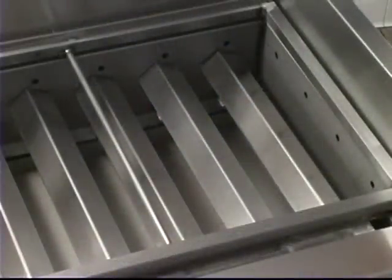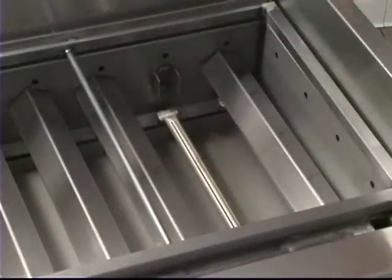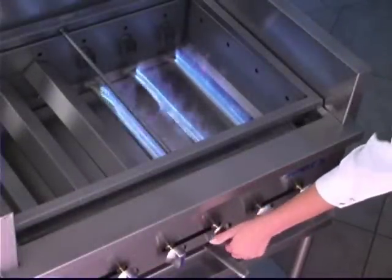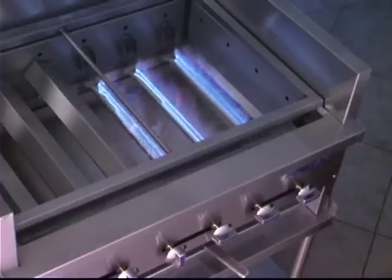The second burner option features stainless steel radiance with stainless steel burners. The stainless steel radiance reflects the heat back up onto the product, making it perfect for red meat. This option has a continual fast recovery and, like the other option, the burners are rated at a searing 20,000 BTU output, are 6 inches apart and have independent controls.